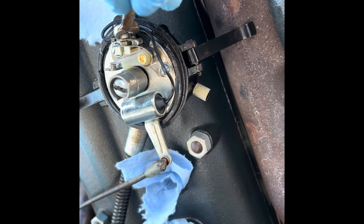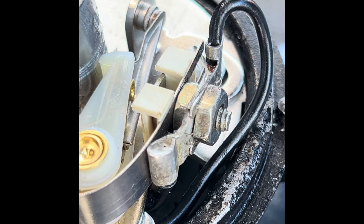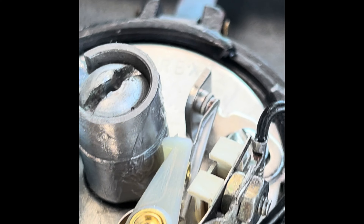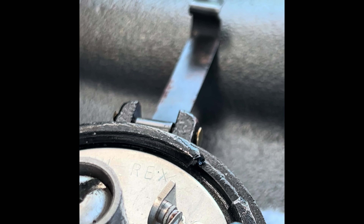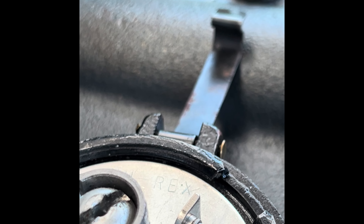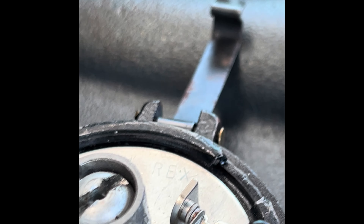I'm going to straighten those out and tighten it now using both hands. I got those connections tightened for the electrical. I got the points rubber piece — the block, the rubbing block — on one of the tallest points of the cam. I believe there's four of them for four spark plugs. I think I got it where I need it. I just need to stick a feeler gauge in and gap it.